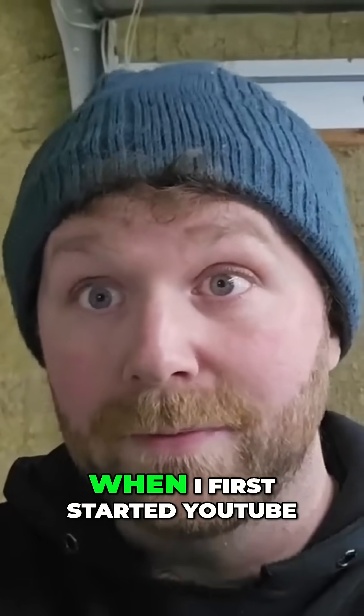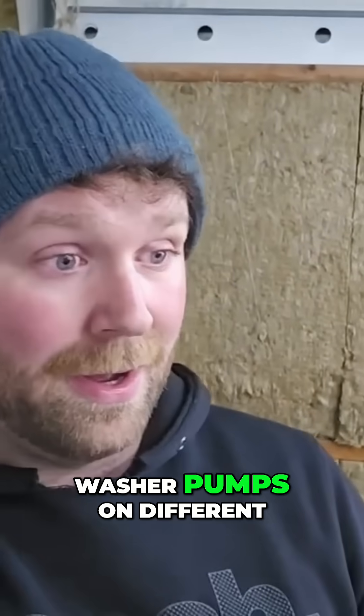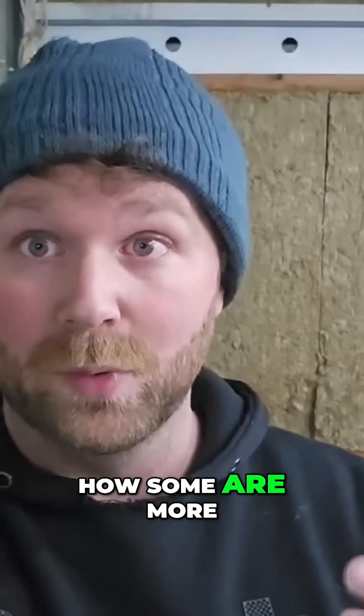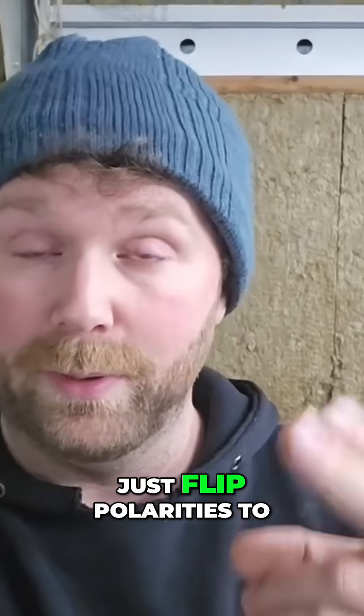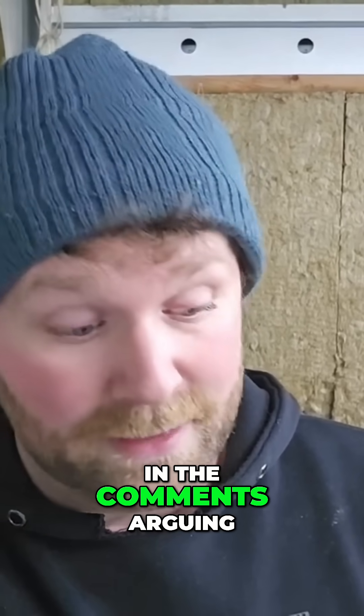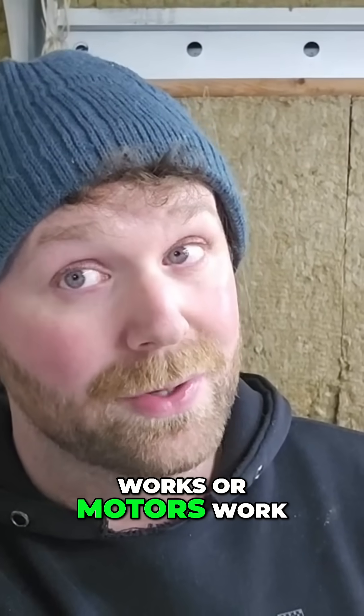Funny little story: when I first started YouTube I was comparing washer pumps on different makes and models, how some are more expensive and some cheaper, and how the cheaper brands just flip polarities to reverse something. I had so many angry people in the comments arguing with me, not understanding how electricity or motors work.